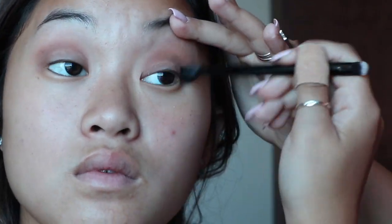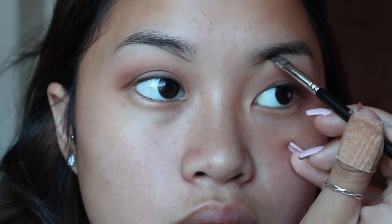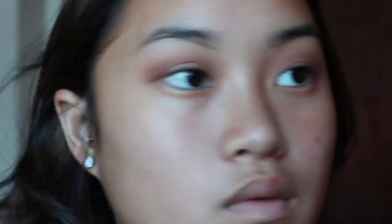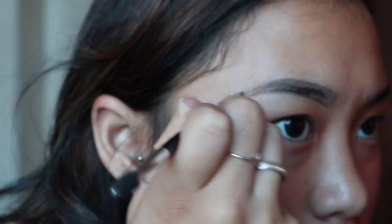Now I'm going to do my eyebrows. I'm basically taking my dark brown dip brow pomade by Anastasia Beverly Hills and just outlining my eyebrows to create a thicker structure because I do have sparse hair.